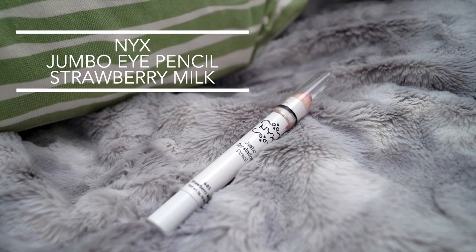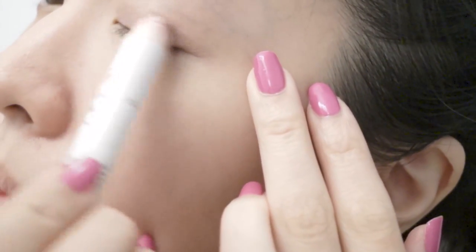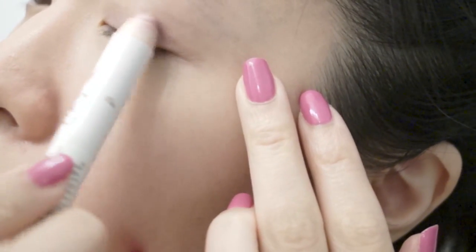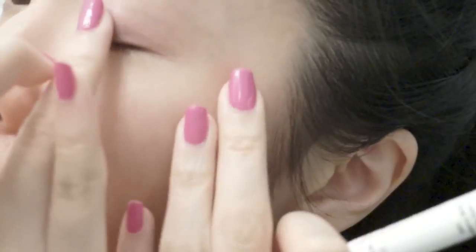Moving on to the eyes, I'm going to use the NYX Jumbo Eye Pencil in Strawberry Milk. This creamy eyeshadow pencil can act as a base, and the pink color is subtle enough to wear to school. Because we're focusing on a very minimalistic look, I'm only applying the creamy eyeshadow onto my eyelid and not onto the crease.